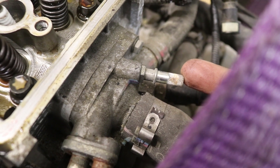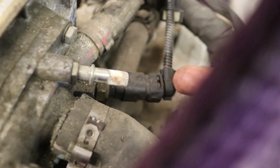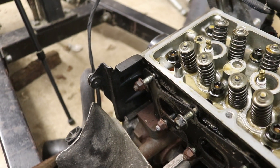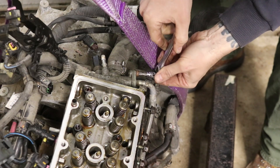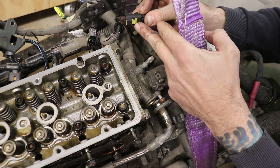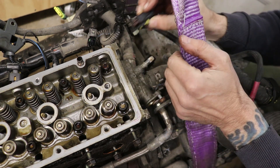We want to disconnect this line, which I've already done when I removed the engine — it goes to the coolant bottle. We've also got this line that goes to the heater core, right to the firewall of the car; mine is already disconnected. We also have to disconnect the engine coolant temperature sensor. The connector here — the little yellow tab pulls back and I had to get in with a screwdriver to pull the tab down to get it out.